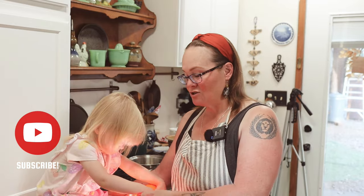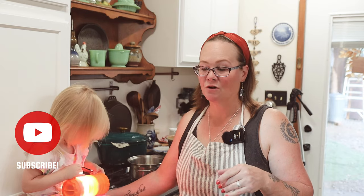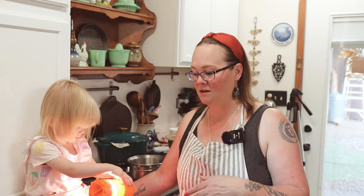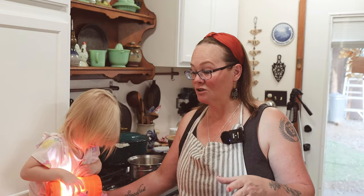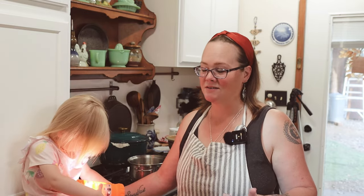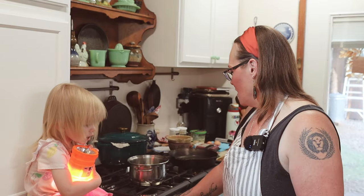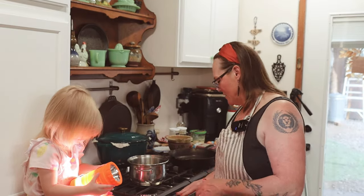Carnivore is a meat-based, animal-based way of eating. I started doing this again almost two weeks ago — I did it last year for several months and it made a huge difference for me as far as inflammation in my body. I've been dealing with a lot of that again, and it's a great way to do a reset and then gradually add other things back in.